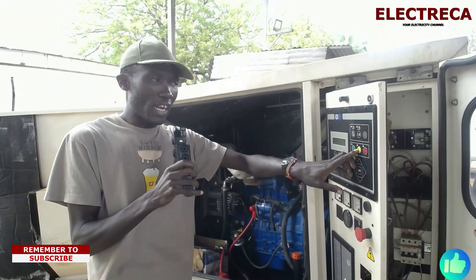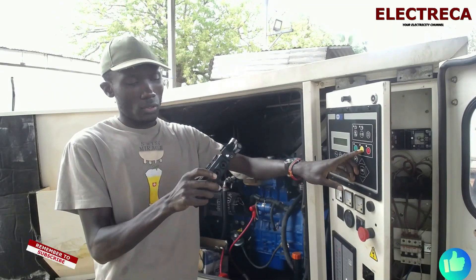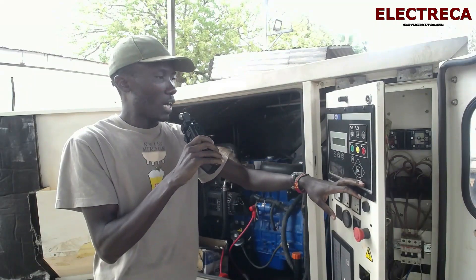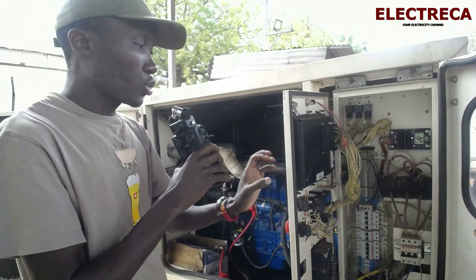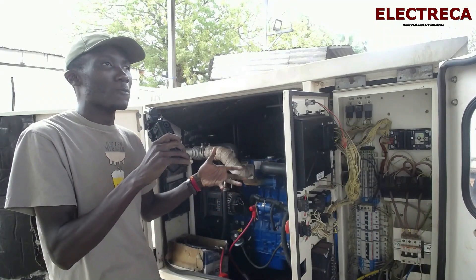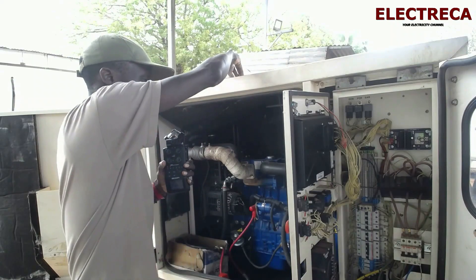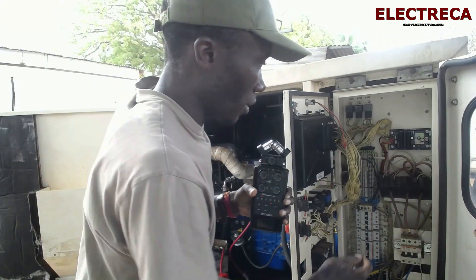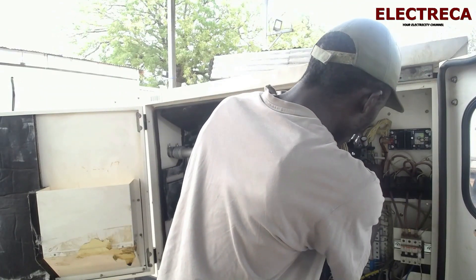If we short terminal number five and terminal number 24 permanently, it means that every time you press the yellow button the generator will crank. That's where your two wires go to the changeover, such that if the power goes those two wires are shorted and the generator will crank. Let me show you what I mean — I'll put my wire in there.